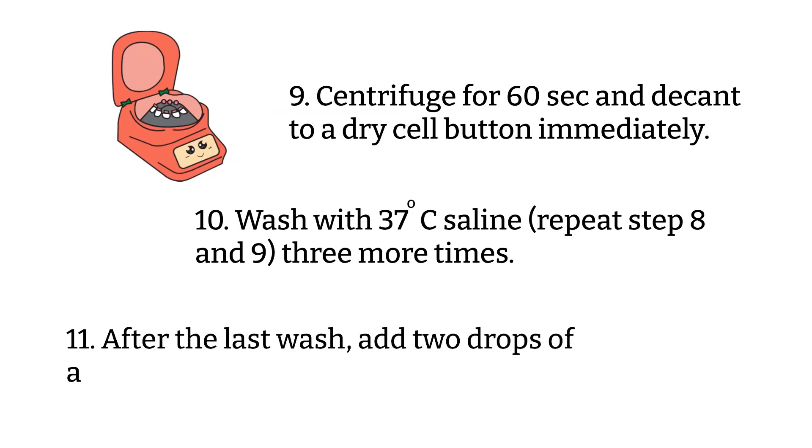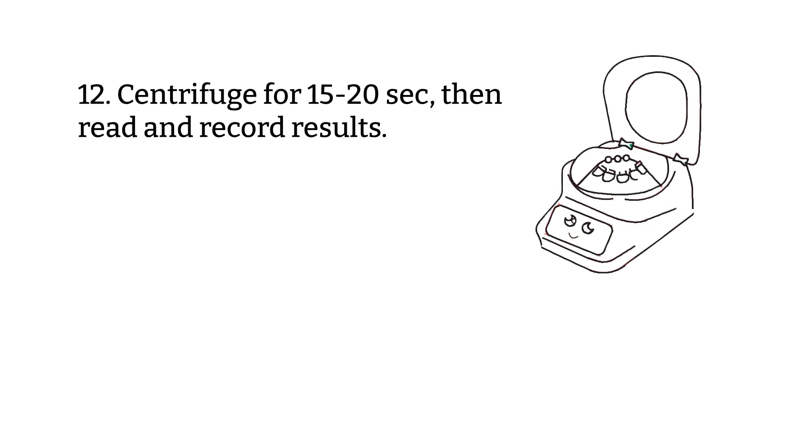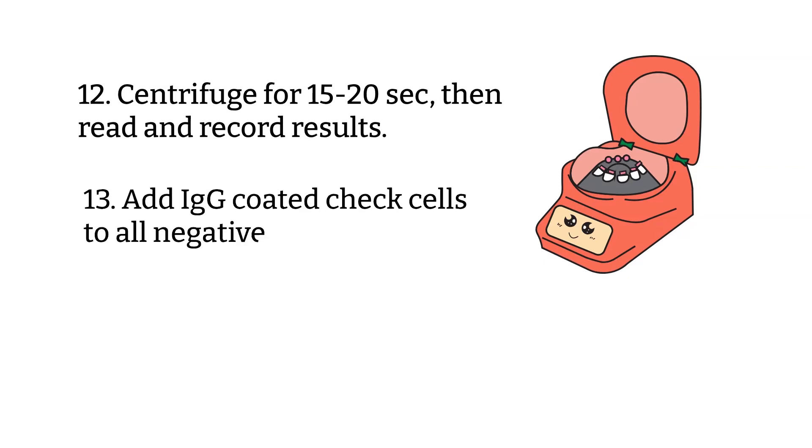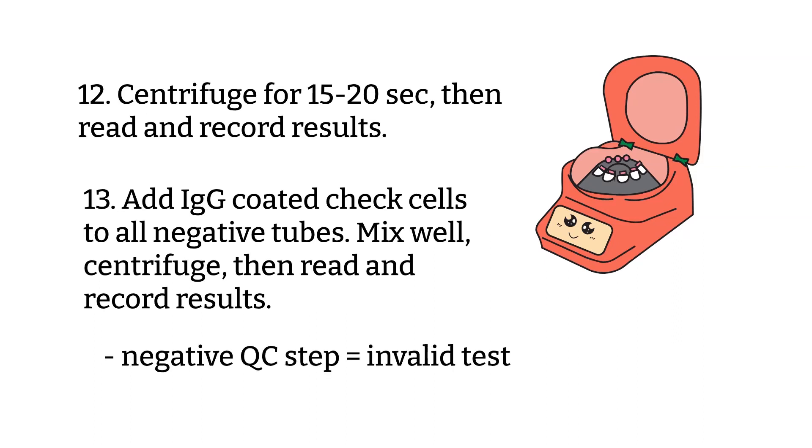Step eleven: after the last wash, add two drops of IgG AHG at room temperature — make sure your reagent is room temp and not just taken out of the refrigerator. Step twelve: centrifuge for about 15 to 20 seconds, then read and record the results. Step thirteen: add IgG-coated check cells to all negative tests. This is a very important QC step — if the test is still negative after adding the check cells, you will have to repeat the test because it becomes invalid.